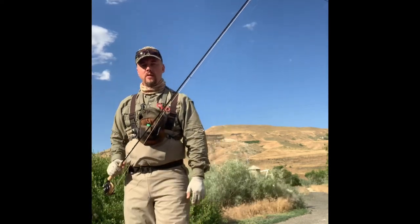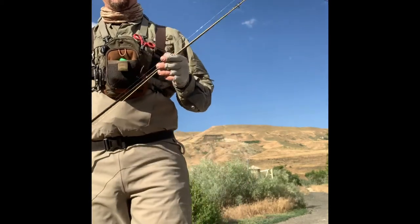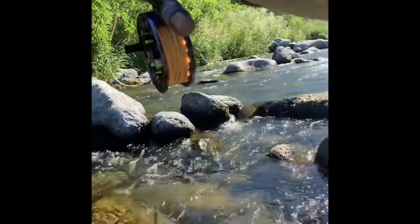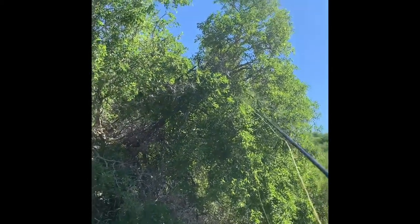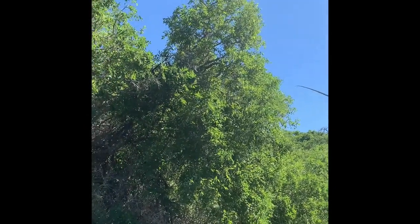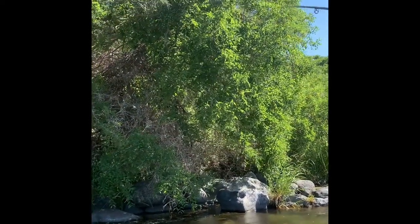This rod has cast very accurately for me. It does have alignment dots and they line up pretty well, though that's a little pain to deal with.